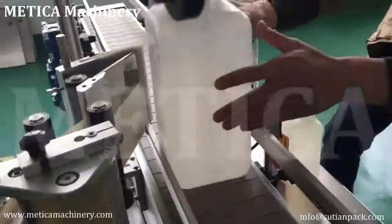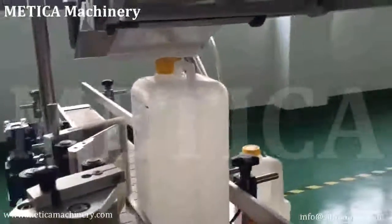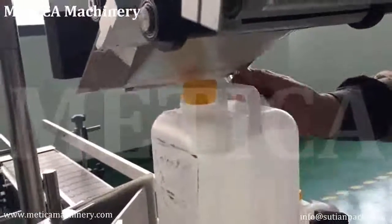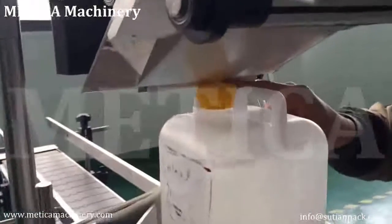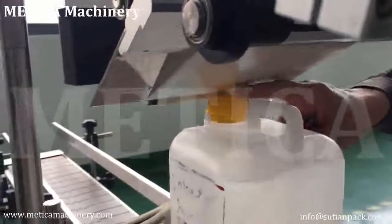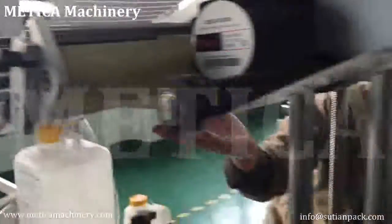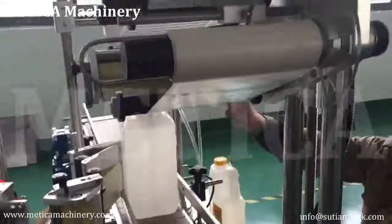There's another adjustment here. Let's talk about the top labeling. The peeling board is here — look at this. It should be about 3 to 5mm from the peeling board to the bottom. If the distance is too much, we should lower the labeling head by adjusting here.